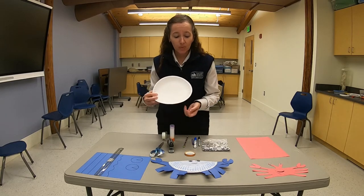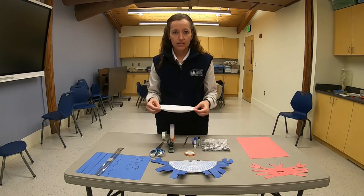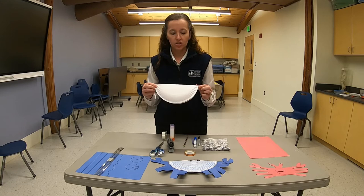Once your paper plate is entirely colored blue, fold it in half so that the blue side is out. Make a little crease in the paper — you can use the edge of the plate just like this.